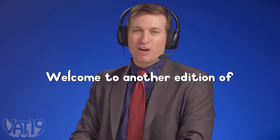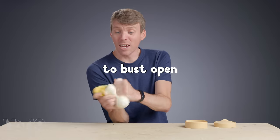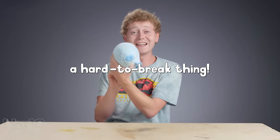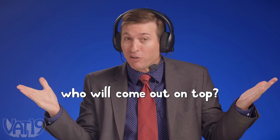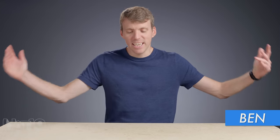Welcome to another edition of Break It to Make It. Our competitors will be given a random object to bust open a hard-to-break thing. With cash on the line, who will come out on top? We're about to find out. I've got to do a good intro. Hi. It's Break It to Make It. The table is dirty, but I am fresh. I am ready for a mildly good time.